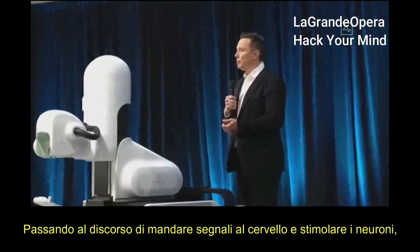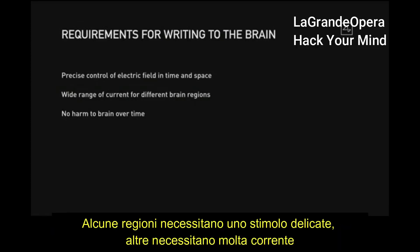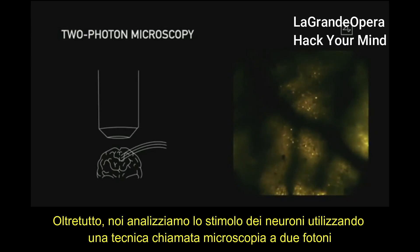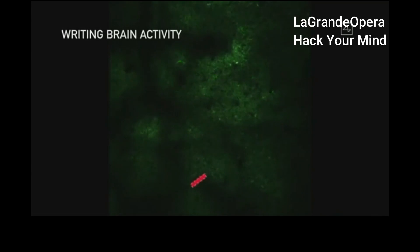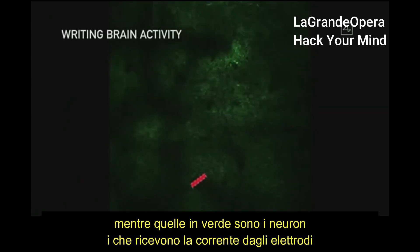In terms of writing to the brain or stimulating neurons, we also need precise control of the electric field in space and time, and a wide range of current for different brain regions — some require delicate stimulation, some require a lot of current — with no harm to the brain over time. Part of the way we analyze stimulating neurons is with two-photon microscopy. You can literally see in real time how the neurons are firing. The red flashing things are the electrodes firing, and the green are the neuron bodies responding to the current from the electrode.